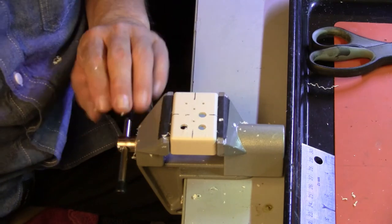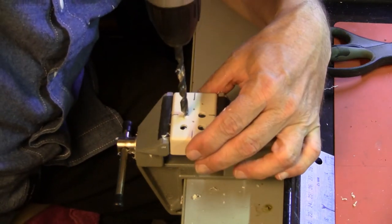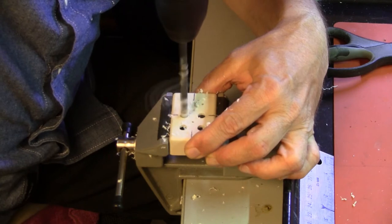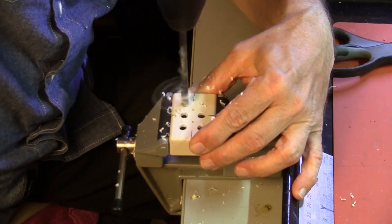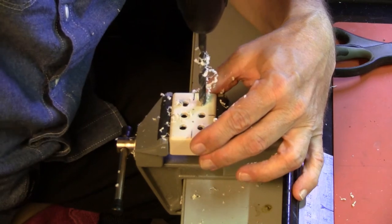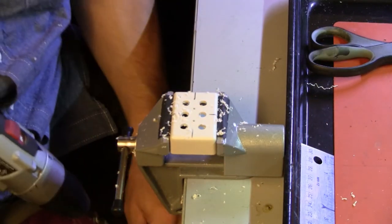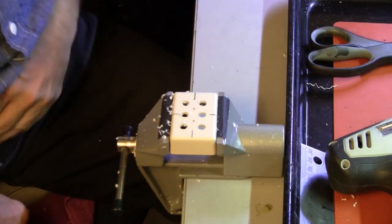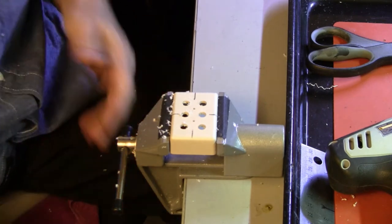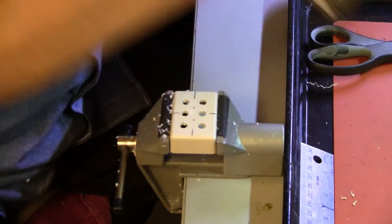Apparently I struck the threaded screw in the vice. That sounds terrible. We're through this — and I'm covered in plastic shavings. That means we're making progress. Alright then, we shift to the bigger bit.